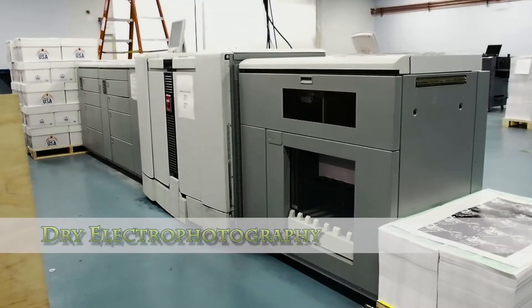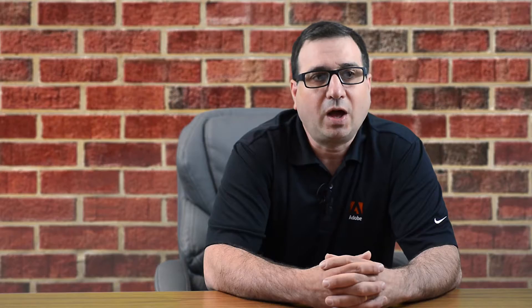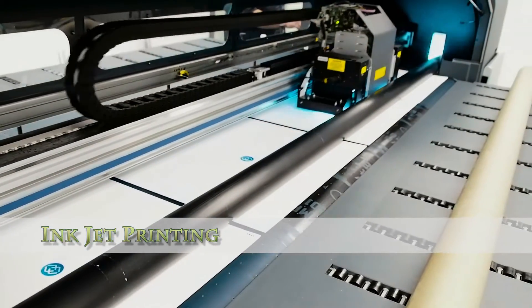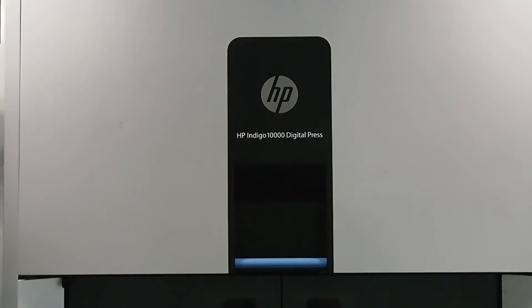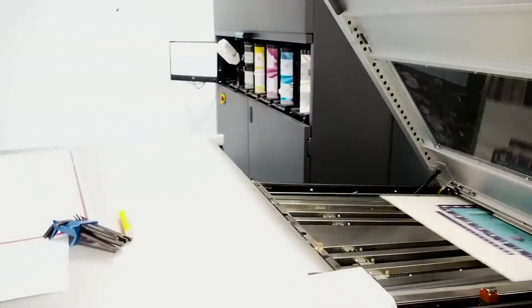Basically three different types of digital printing are dry electrophotography, which is your toner-based printing; inkjet printers, which actually have a nozzle that will spray the ink to the areas that have the image; and then liquid electrophotography — those are your HP Indigo presses, where electrically charged liquid inks are applied and then dried to the substrate using a thermal blanket.